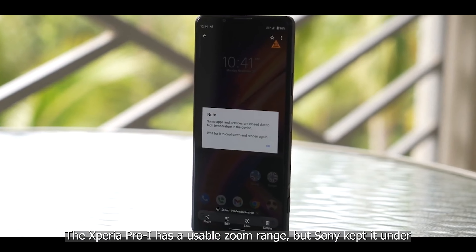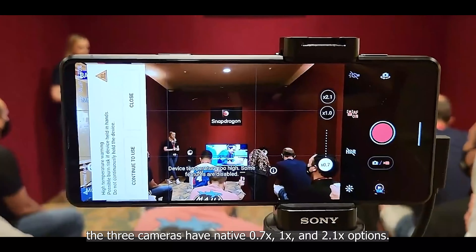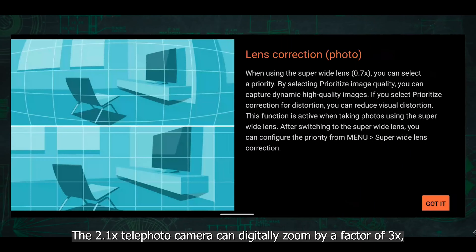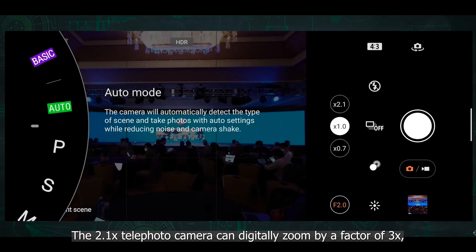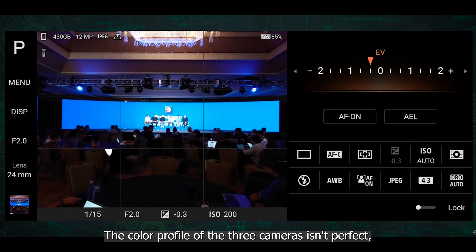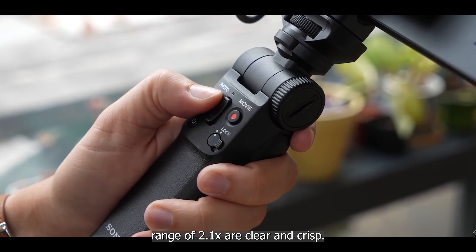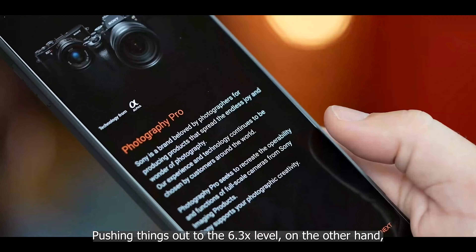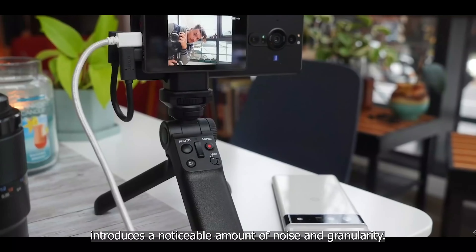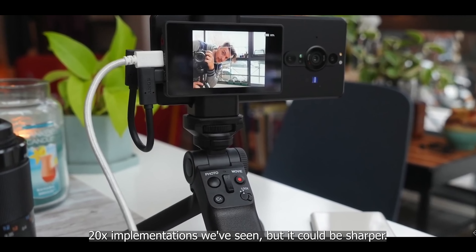The Xperia Pro-I has a usable zoom range — the three cameras offer native 0.7x, 1x, and 2.1x options. The 2.1x telephoto can digitally zoom by a factor of 3x for a total zoom level of 6.3x. The color profile across the three cameras isn't perfect but isn't far off. Items photographed at the maximum optical range of 2.1x are clear and crisp, but pushing to 6.3x introduces noticeable noise and granularity — not as bad as some 10x and 20x implementations, but it could be sharper.